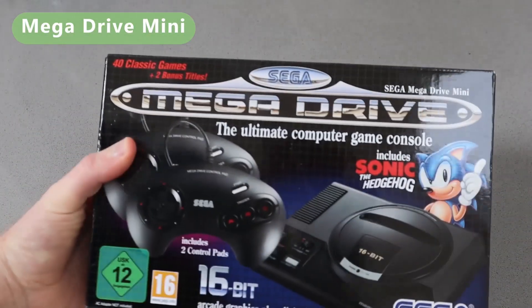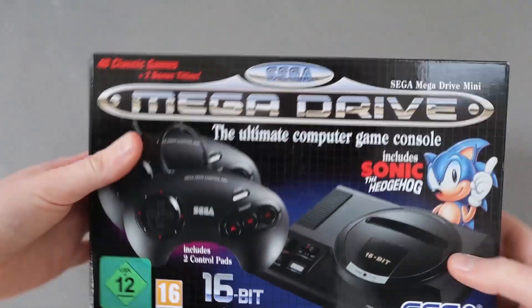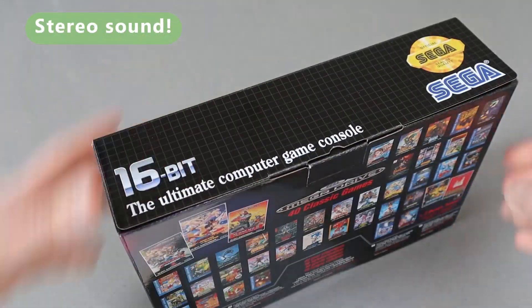Hello, this is a very quick look at the Sega Mega Drive Mini. This gives you 16-bit arcade graphics plus digital stereo sound.